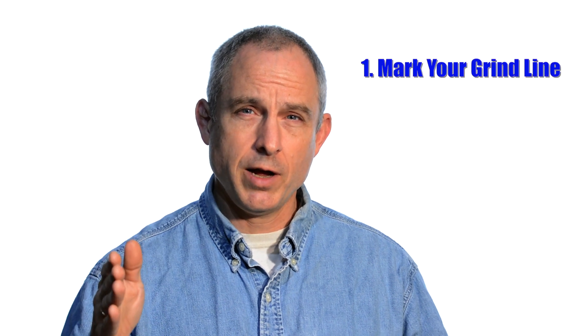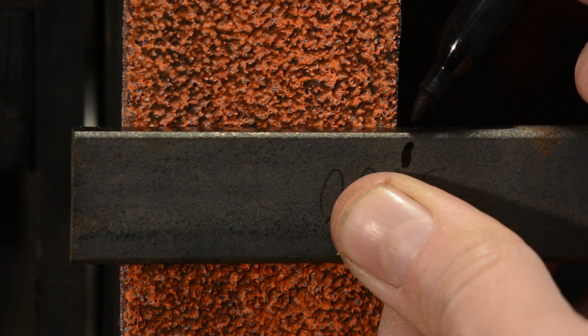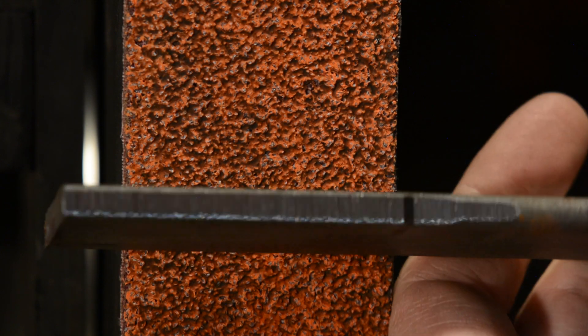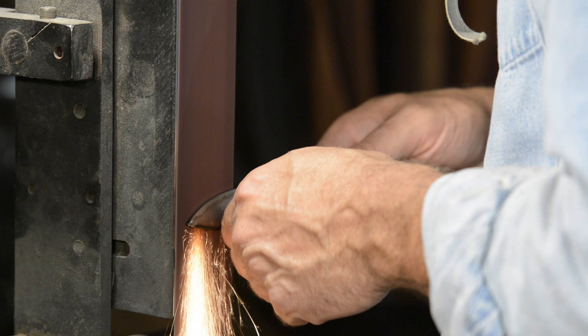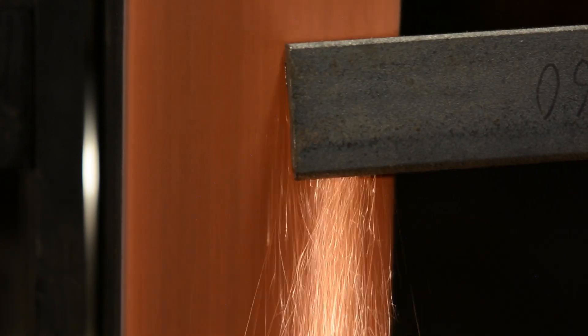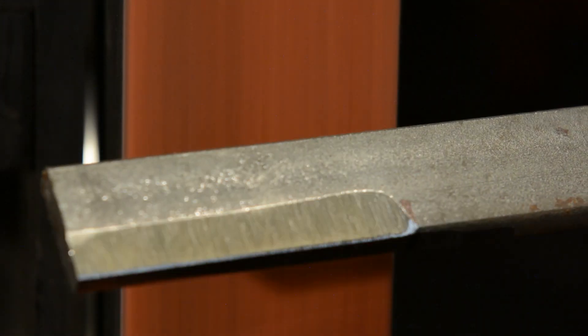Tip number one: just decide exactly where you want that grind line to terminate. Mark it, establish it with your very first grind, and then stick with it as you continue grinding. When I grind my bevels, I generally mark the spot where I want my plunge line to terminate, then line that up with the edge of the belt and start grinding away. I always start grinding right at the plunge line and then work my way back towards the tip. If you make a mess of the plunge line right off the bat by poking and dinking around and changing your mind about where exactly you want it, it can be hard to fix later. So I grind a fairly shallow bevel, just really crunching in there to set the bevel so that I know exactly where my grind is.